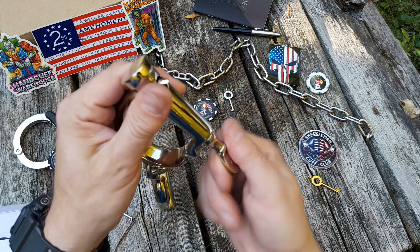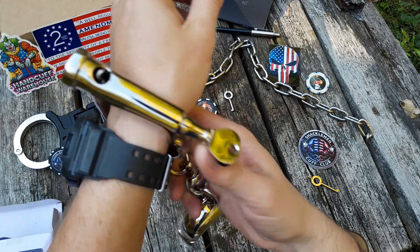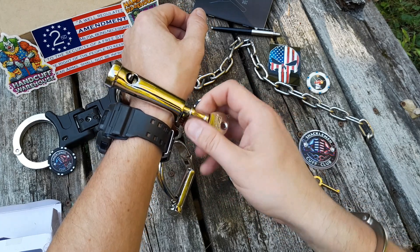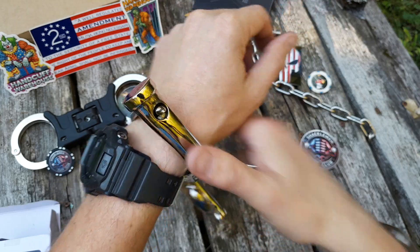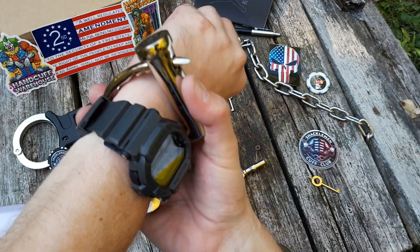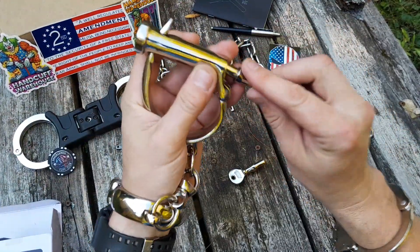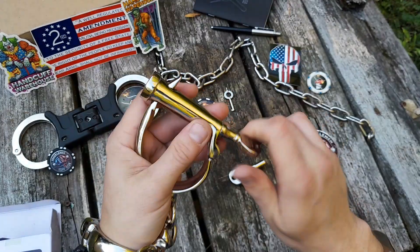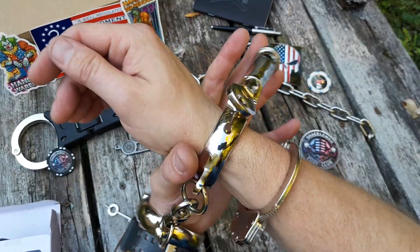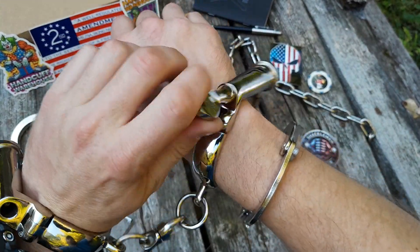I've never messed with anything like this — my first time with these style ones. I hope they fit. Just barely. Yeah, that's latched. Okay cool. Once you do that I could get another notch out of that if it'll let me. Neat, cool cuffs. Yeah, they definitely fit a lot better that way — you can tighten them down a lot more.